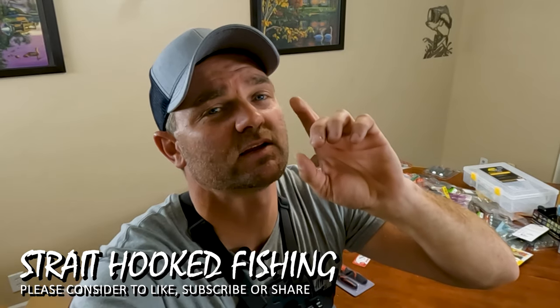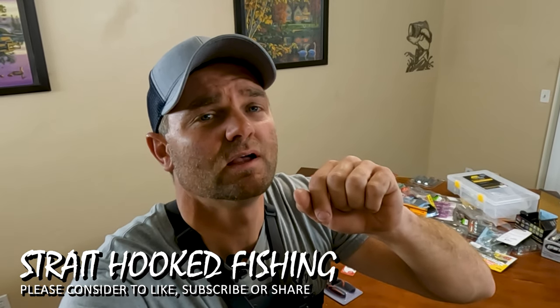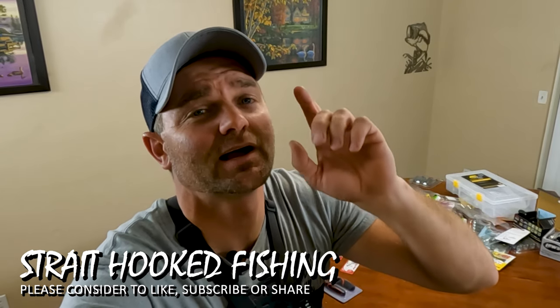Hope you liked the video. Every year, Black Friday, this is what I do — this is my stock. If you like it, leave comments down below. If there's any baits that I'm missing out on that you have not seen me throw, let me know in the comments. And until next time, I hope you get them.